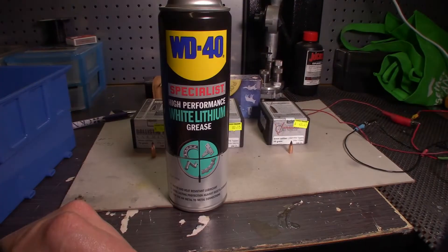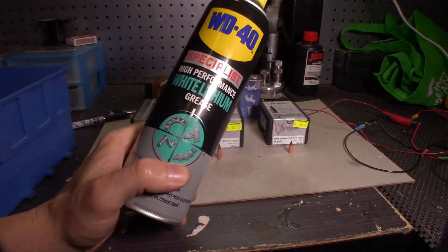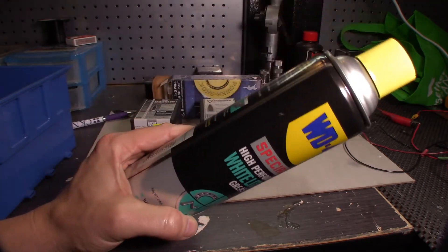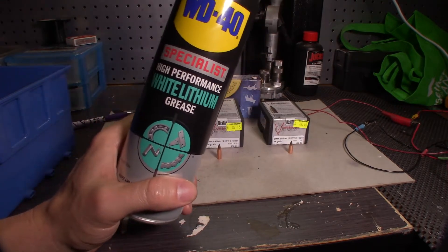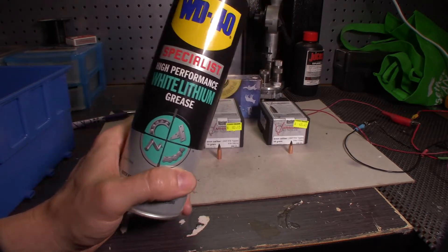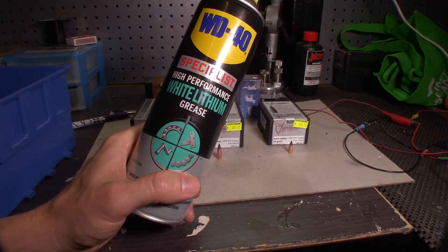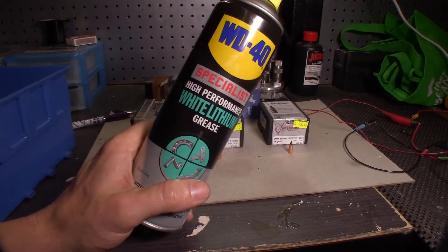There you go. The proof's in the pudding — well, the proof's in the lithium. So here's my challenge to you: give it a go. If it works for you, if it's nice and smooth — not a single case out of those 400 even remotely felt like it was getting stiff. It just worked. So guys, give it a try. I want to hear what your thoughts are.